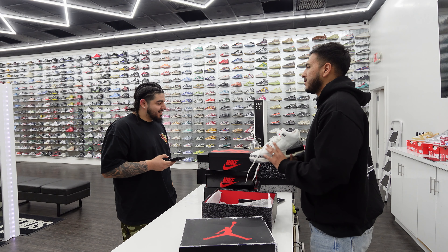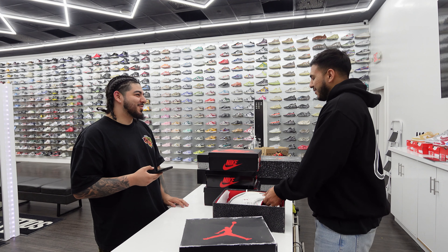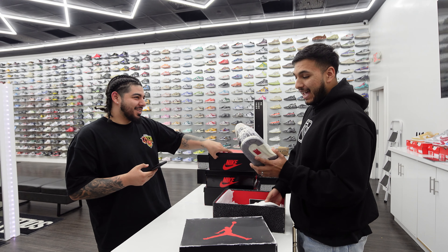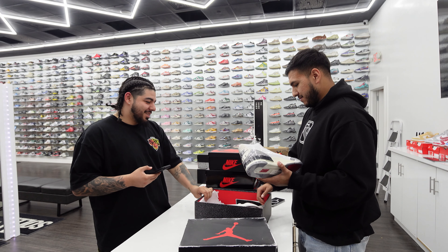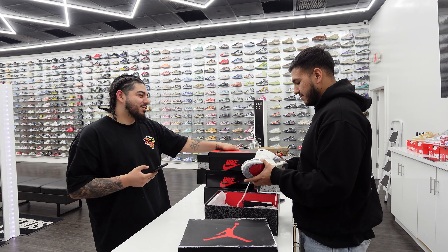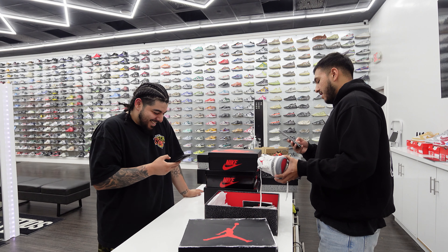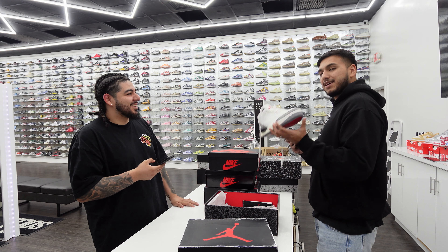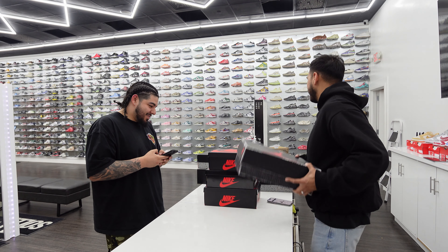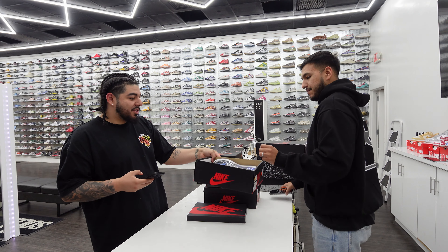How much is on this one? I can't do $250. No, I'm not doing that Roberto, I don't do that. Size 12 and a half yeah. Sell it to Luca bro. $260. $260, that's fine. All right, $260.